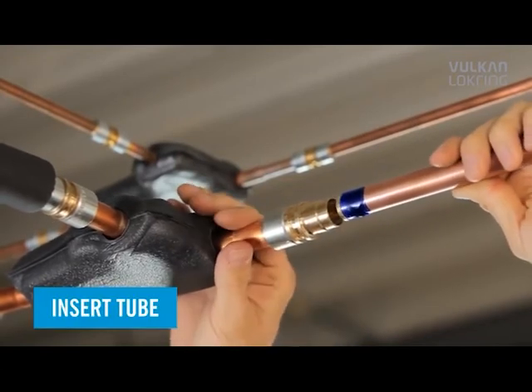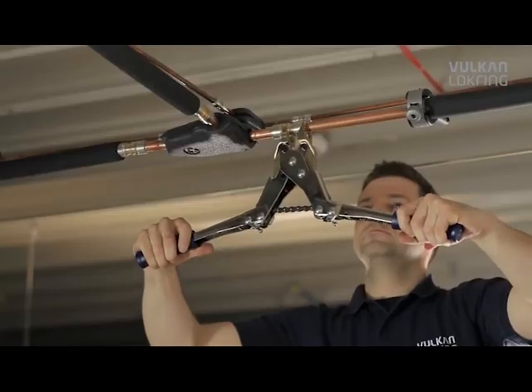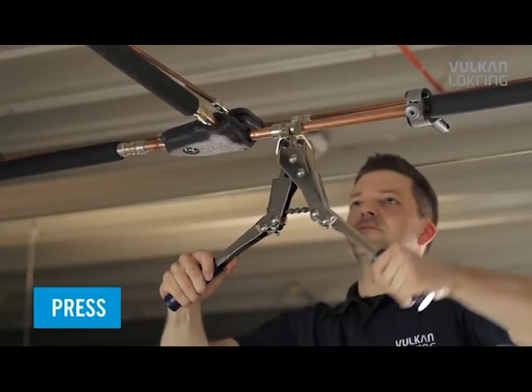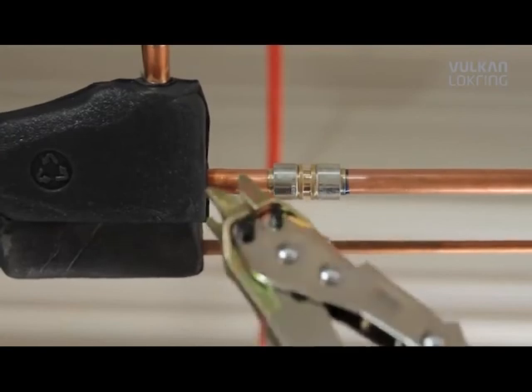Now push the tube end all the way into the connector and press the lock ring onto the connector using the hand assembly tool. Finished.